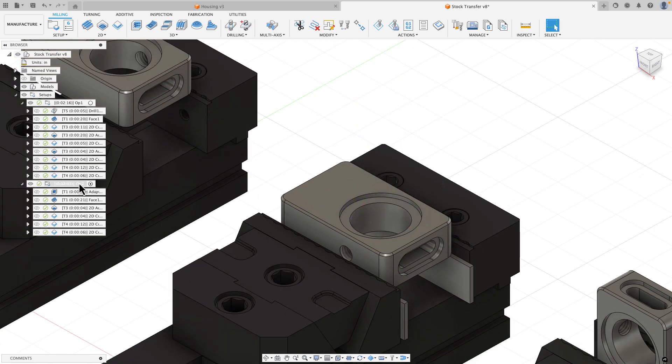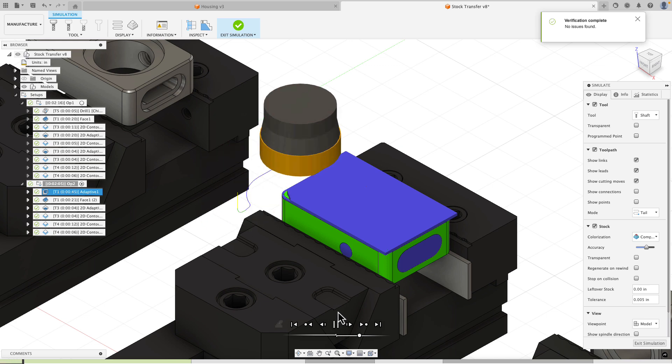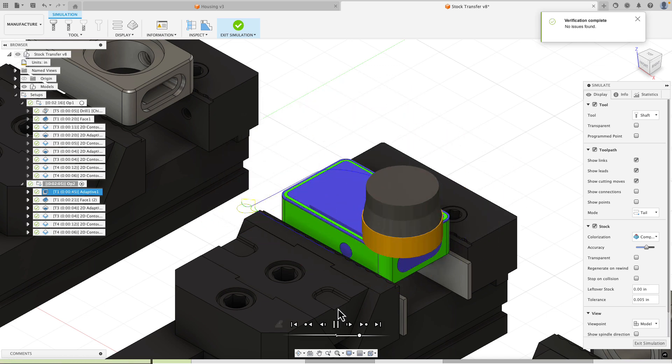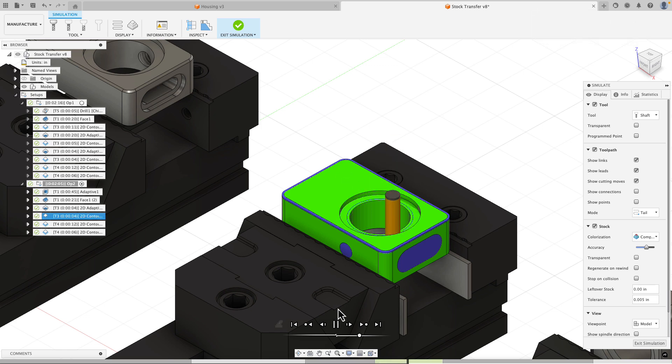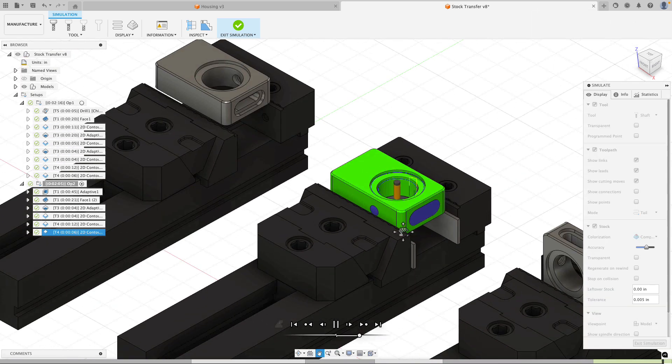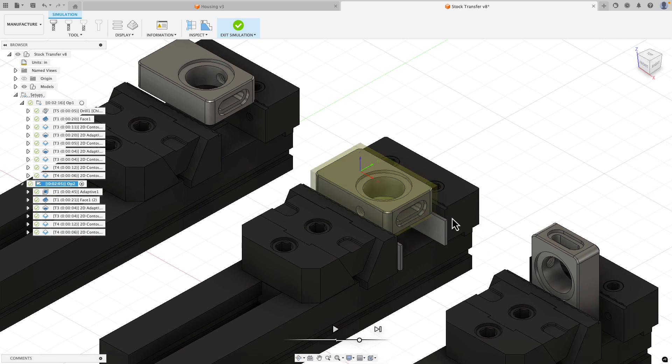I'll edit the final edge break, go to geometry, clear my selections and reselect the edges that should be broken in this operation. With those toolpaths applied I can go to my setup and simulate. I see the facing toolpath, the counter bore is taken care of, and then the chamfering happens. That's what the part will look like when Op 2 is done. I'll exit simulation and move on to Op 3.